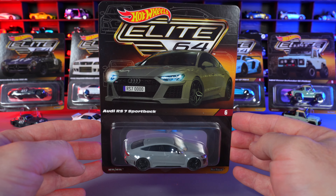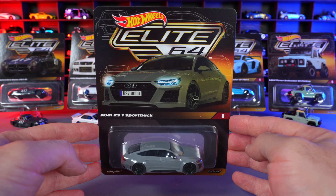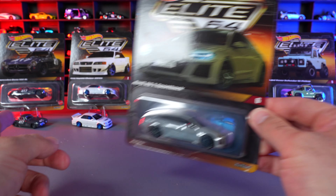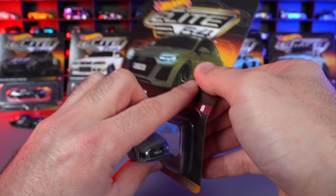This is the new Audi. Let's go ahead and open it up and get a close-up look at all the details on it, and then we'll take a look back at all of our previous releases of the Hot Wheels Elite 64s. Let's open it.